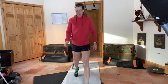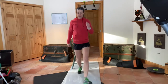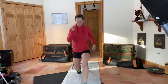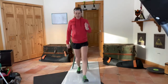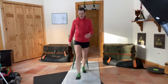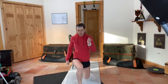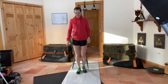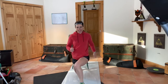So front lunges — here we go. Again, ten per leg. Okay, jump lunges. Make sure again that this knee stays in line with your nose — none of this, no wobbling.